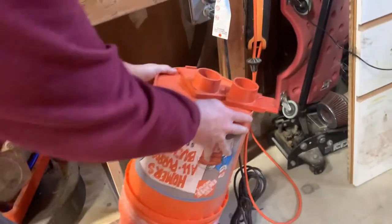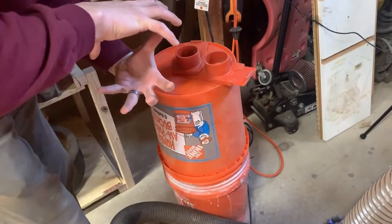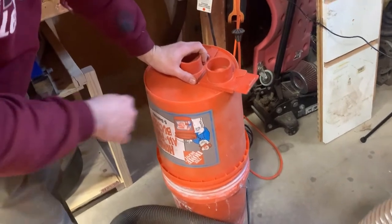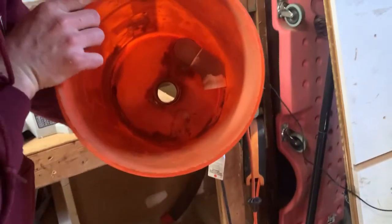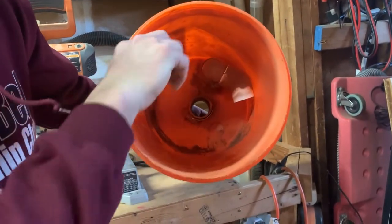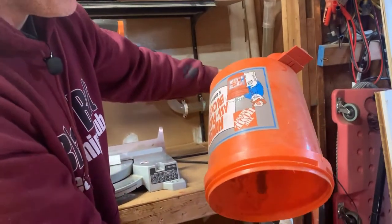I'll show you how much dust the cyclone pulled in and how much bypassed it and made it into the ShopVac, and what the filter looks like. The cyclone is two Home Depot buckets — I cut the rim off one so they connect together. I've got two ports: one goes to my ShopVac and the other goes out to the piping for each individual tool.